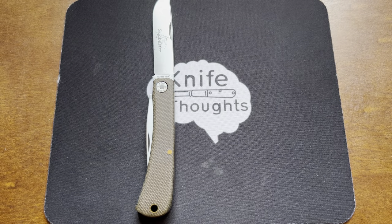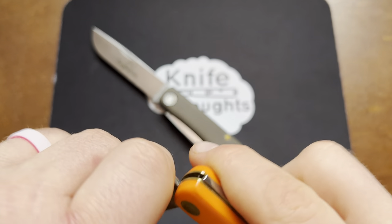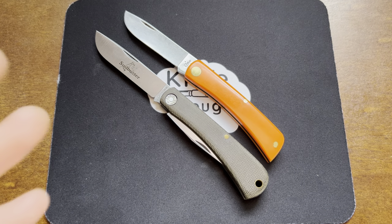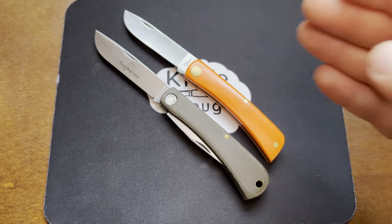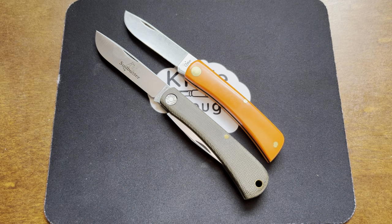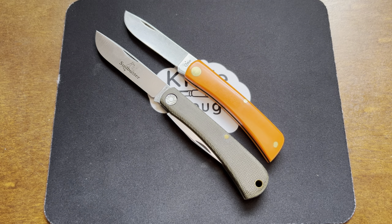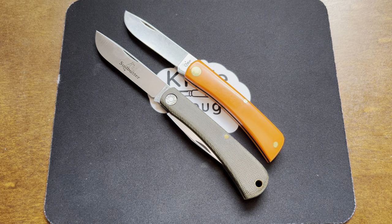I also wanted to give you a size comparison to the classic Case Sodbuster Junior. Case's full-size Sodbuster is closer in size to GEC's Bull Buster, which is the No. 21 pattern and is the larger of the two. Case's Sodbuster Junior is closer in size to the GEC No. 71, but as you can see, the Case Sodbuster Junior is smaller than the GEC No. 71 Bullnose or Sudbuster. They also have a little bit of a different blade shape and handle shape — the GEC is a little more bulbous towards the butt end and actually a little thinner towards the pivot end, with a slightly less abrupt belly on the blade.